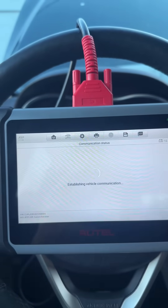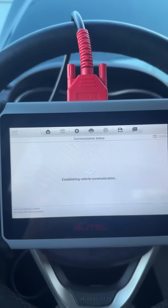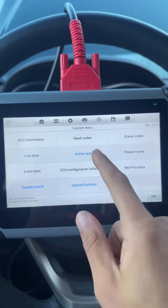We hopped into the PCM here, so we'll go ahead and check out some of the special functions. We can do cam and crank relearns, intake and exhaust phaser cleanings as well. We can also go into system check, where you can see we can set engine RPM, test the EVAP system, and the oxygen sensors.